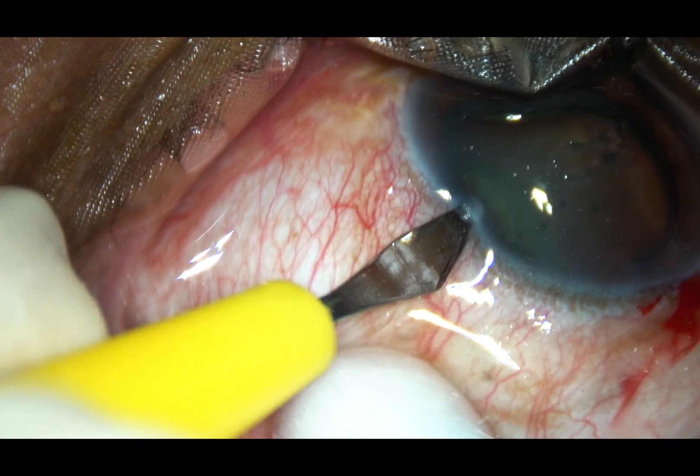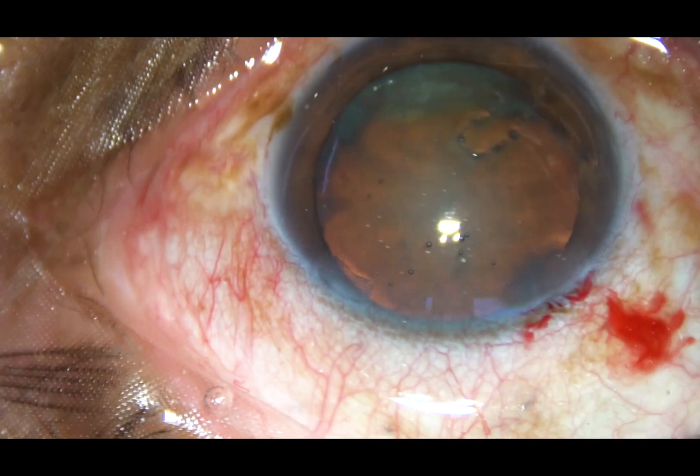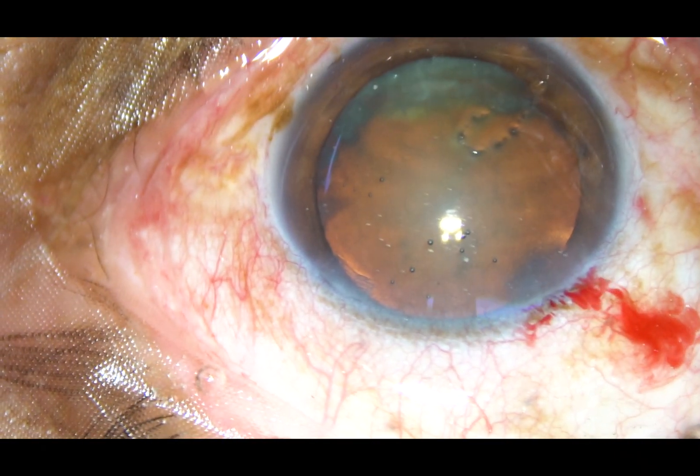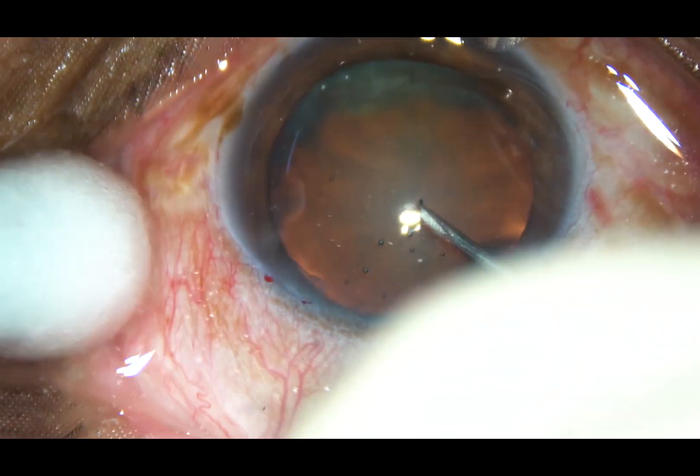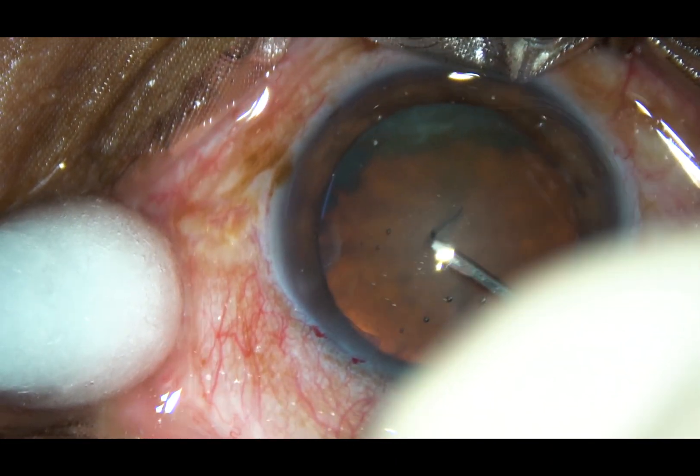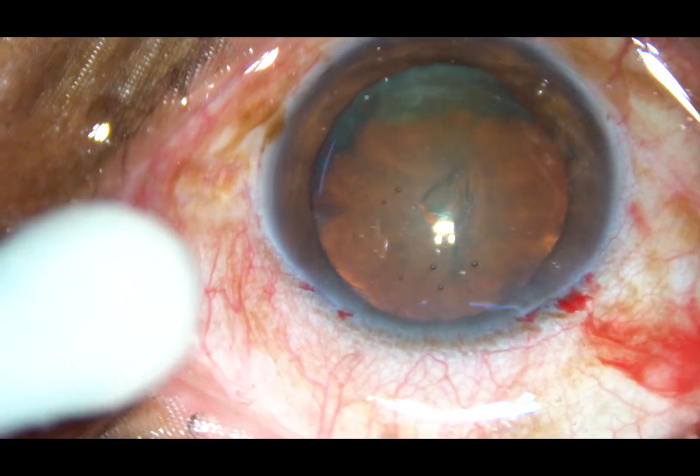The eye is deep-seated and there is pulling of ring-shaped fluid over the corneal surface. The anterior capsule is incised with a 26-gauge needle.